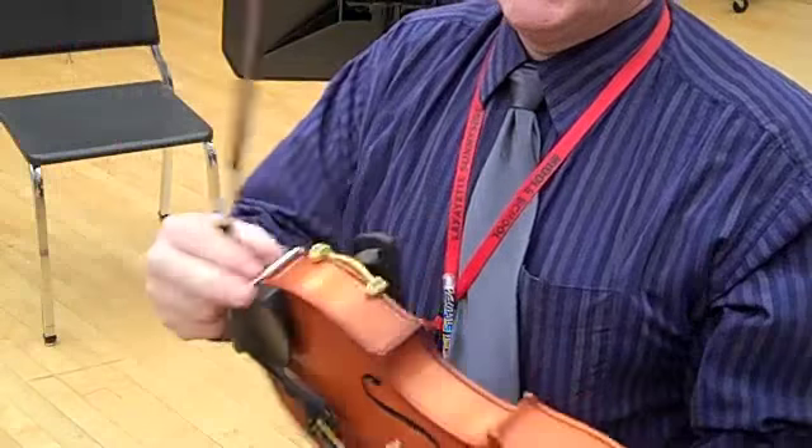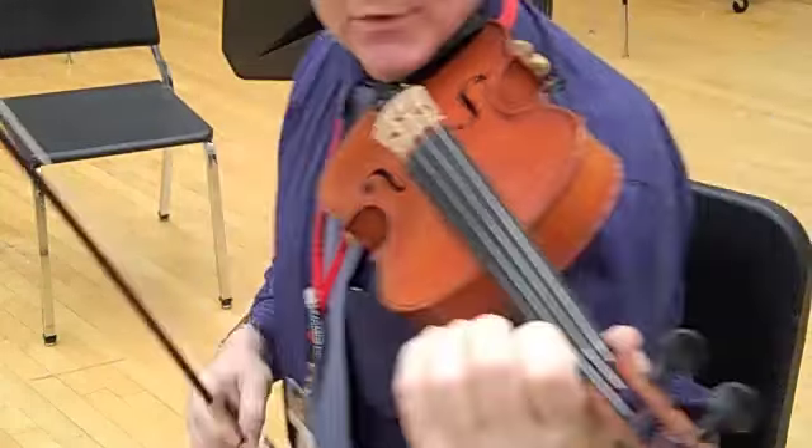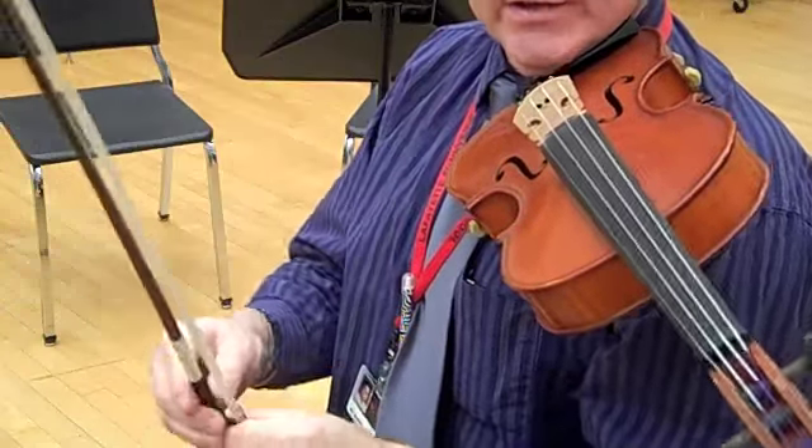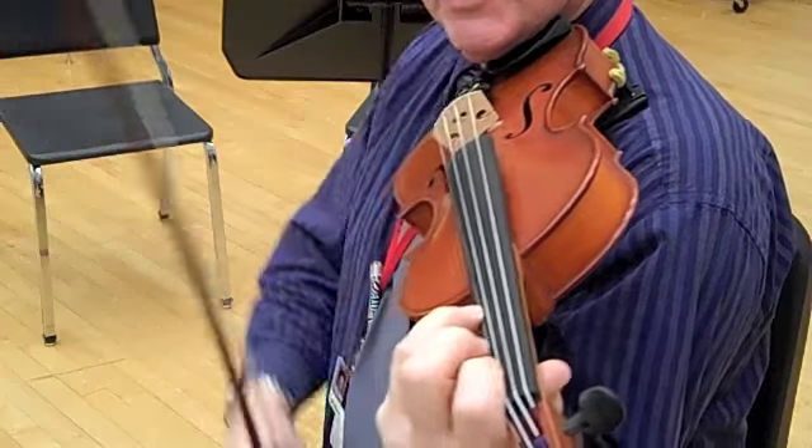Okay, this is Beauty and the Beast, the first violin part. Here we go. We're in the key of D, so you have a half step two on the E string. Make sure your finger pattern is all set.